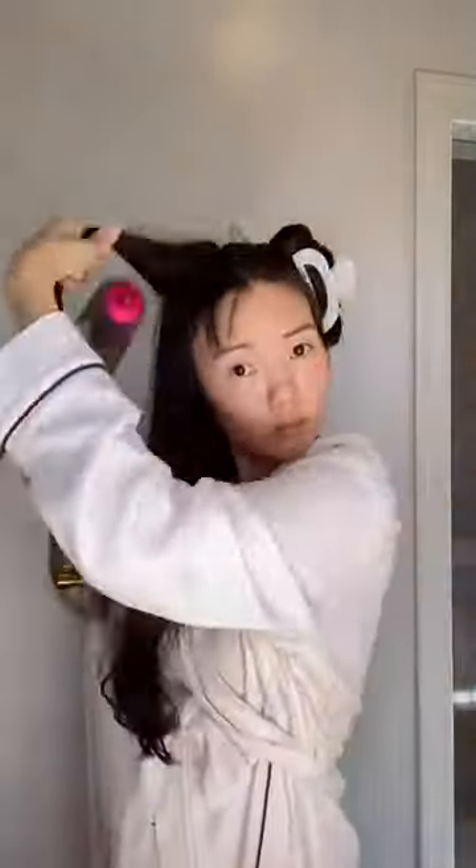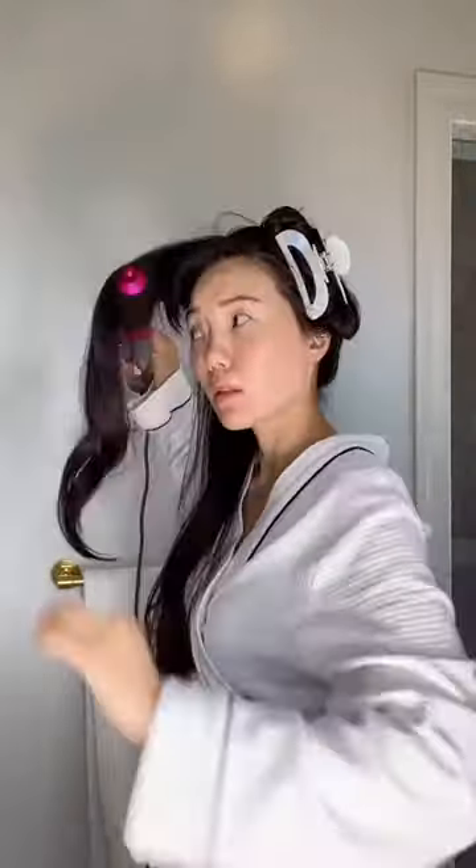I decided to go over the curls with the round brush attachment, which I really like, to finish drying it, soften the waves, and create volume. I definitely need more practice.